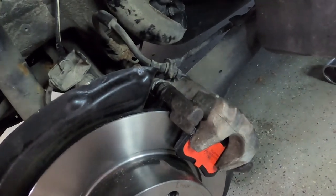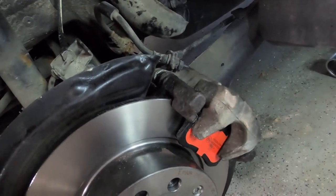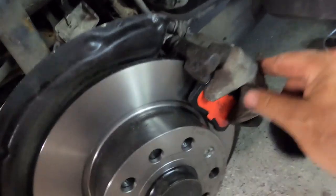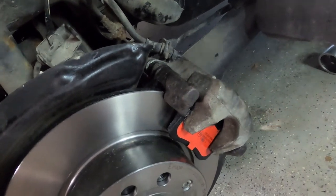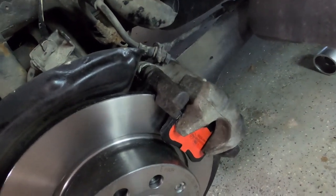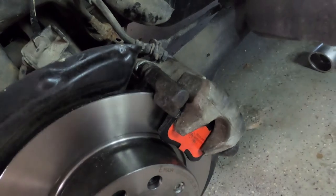One important thing to keep in mind: I compressed the piston back into the bore rather than properly bleeding it, which isn't ideal. Everything will have slack in it — everything's loose. So before you start driving, you must pump the brake pedal several times to push the piston back out and seat the pads against the rotor. If you just drive off, the first couple of pumps will just be taking up that slack. Make sure the pads are seated before you go anywhere.